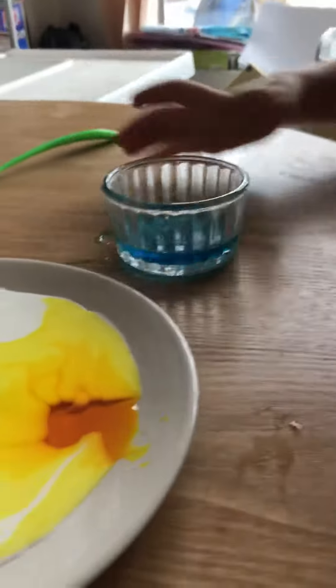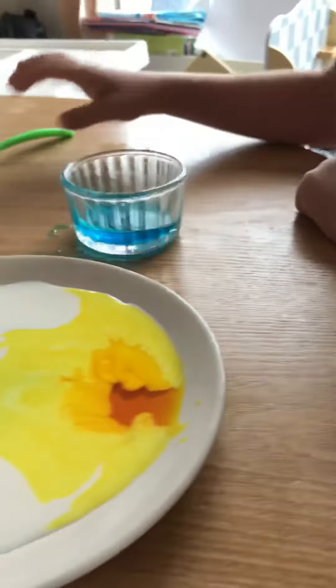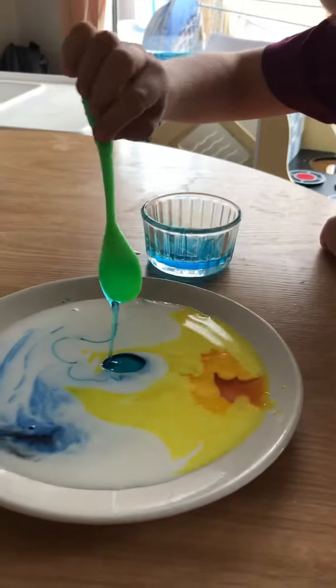Now we need to stop and think about what's going to happen when we add a spoonful of soap to this milk. What do you think will happen? I don't know. Let's find out.